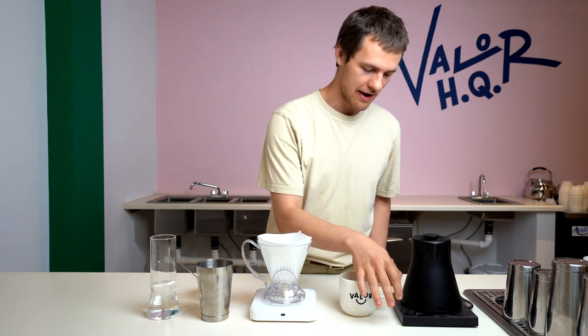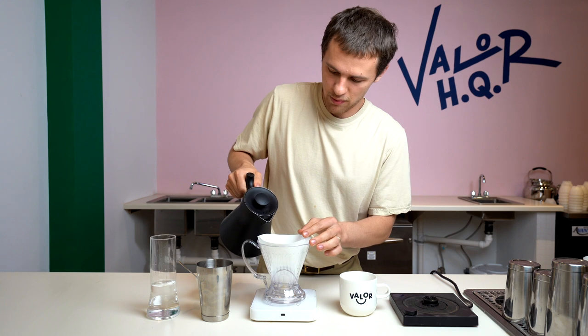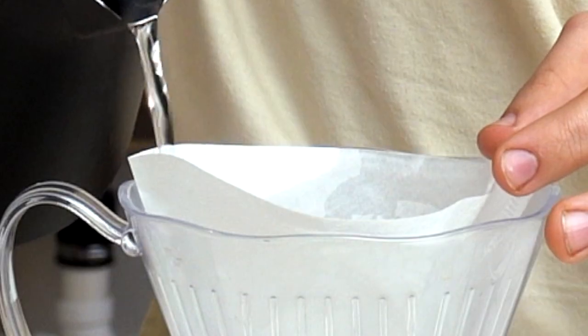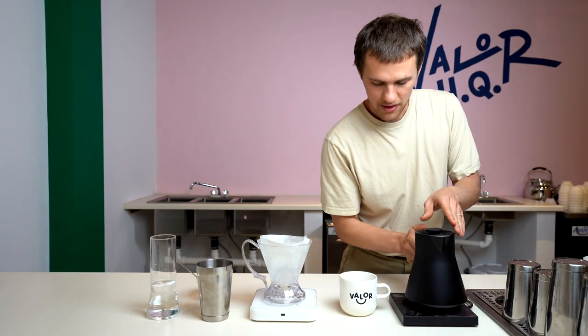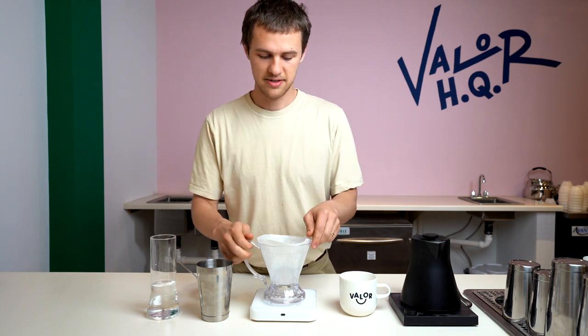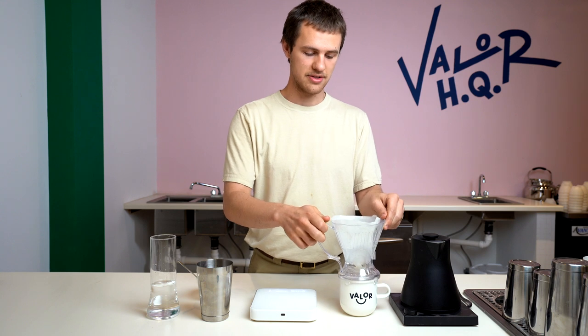Well, to get started, I have this set at 202, so it's already ready to rock. What we want to do is just pre-wet the filter, so I'm just kind of going along the edges and getting water to pass through. That gets everything preheated as well as getting some of those papery tastes out of the coffee.